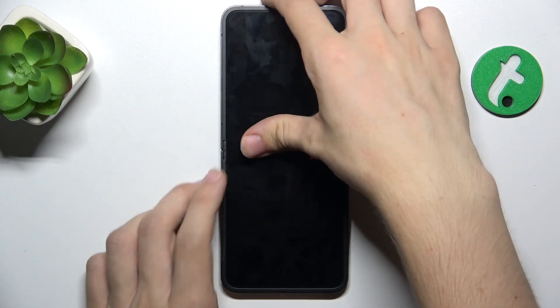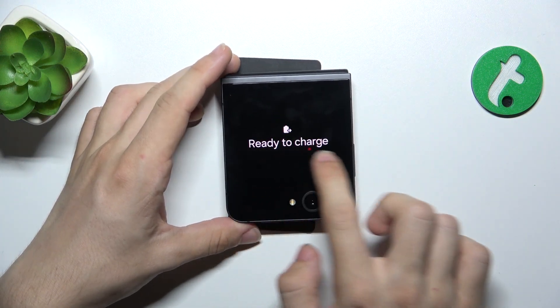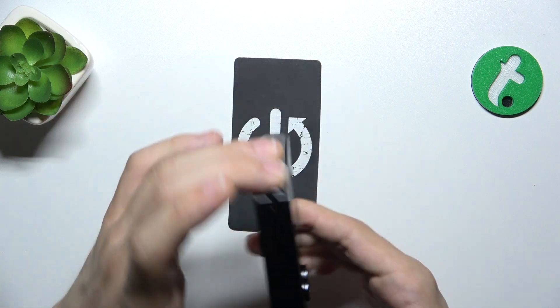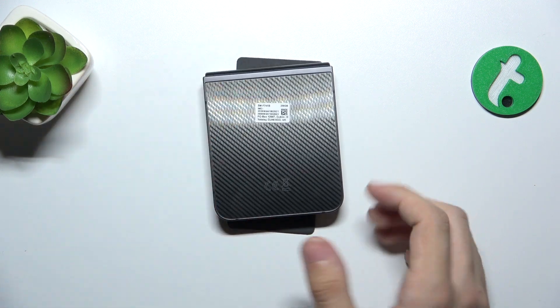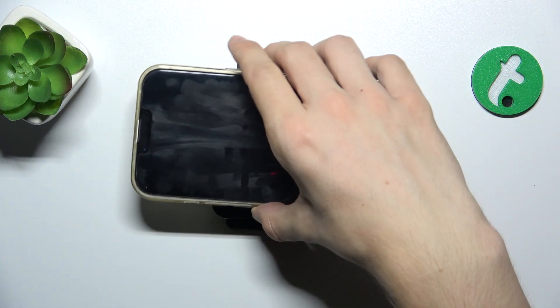Now, let me close my device. I can also do it without closing the device. And it says ready to charge, so let me flip it this way. And let's put another device on top.